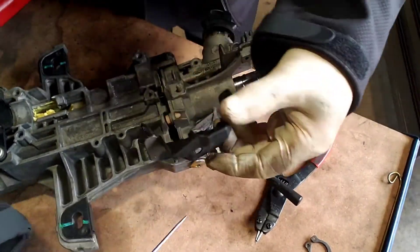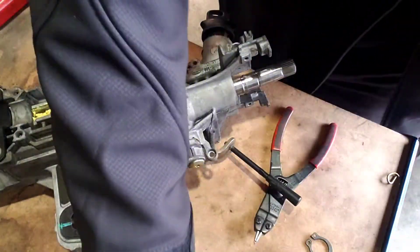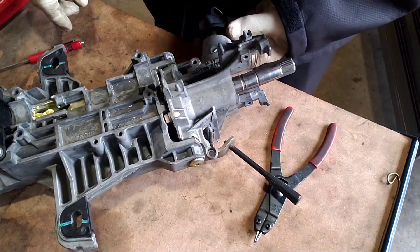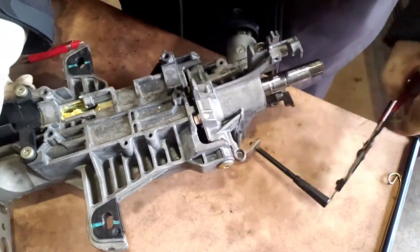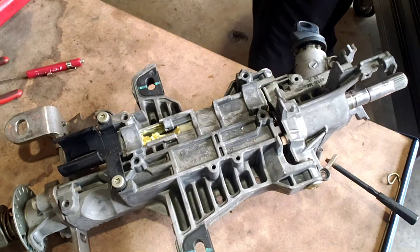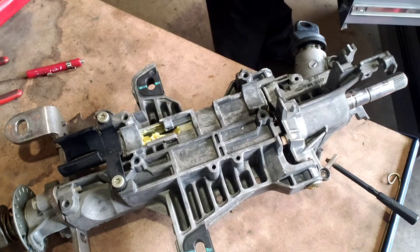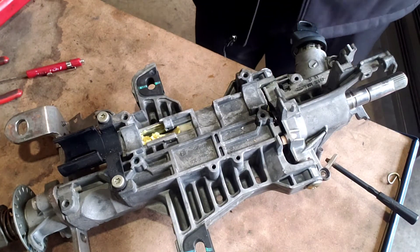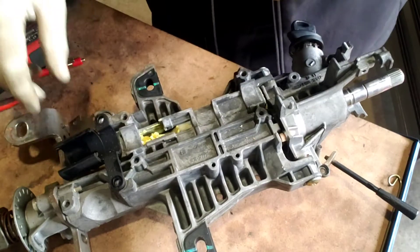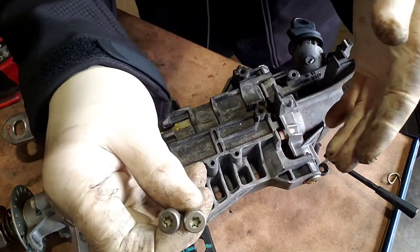Pop this plastic piece off — this just snaps in, we're just getting it out of the way. Now we've got to take this off right here. There we go, that's off there. Two torx screws.